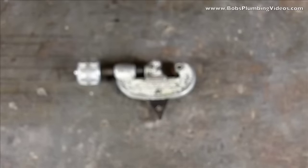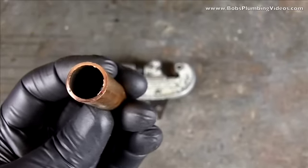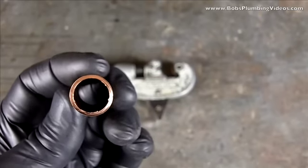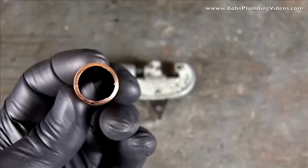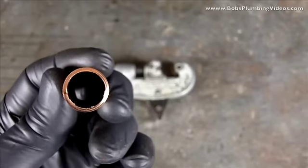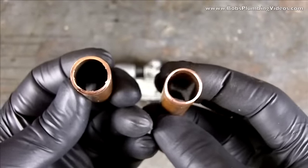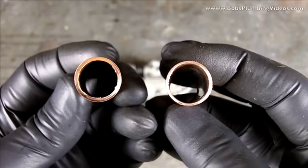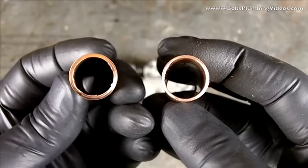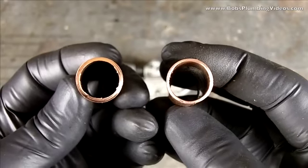You have to ream the inside of your tubing. After you cut a piece of copper with a tubing cutter, you can see there are burrs and rough spots inside. The diameter actually gets minimally smaller because the cutting wheel squeezes some of that copper. You have to go in with your reamer to get it looking like the smooth piece — there's a marked difference between the two pieces of copper.